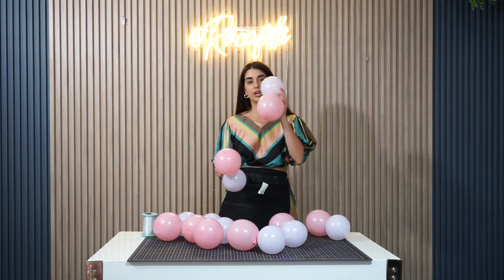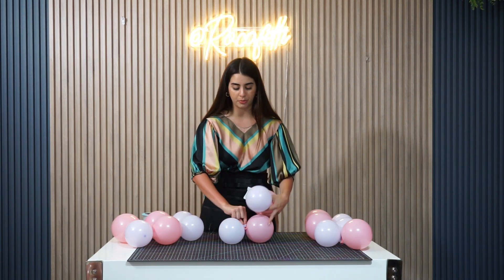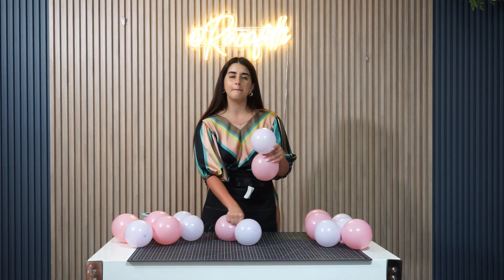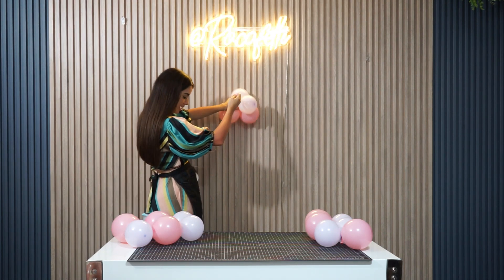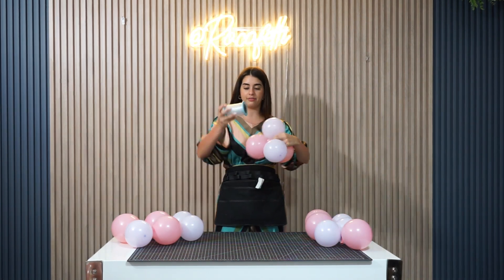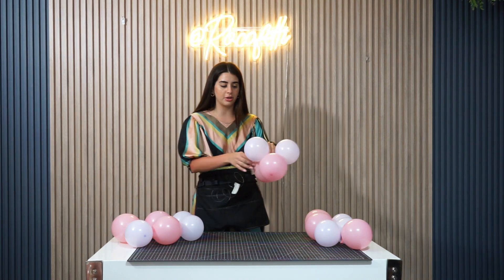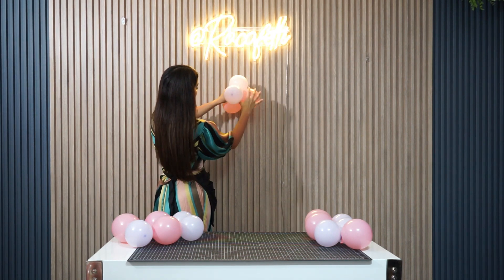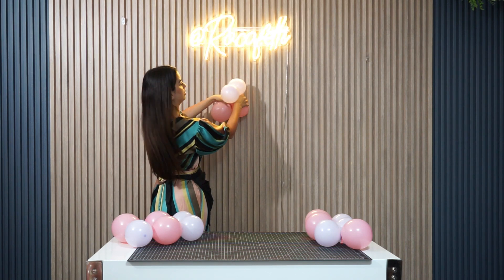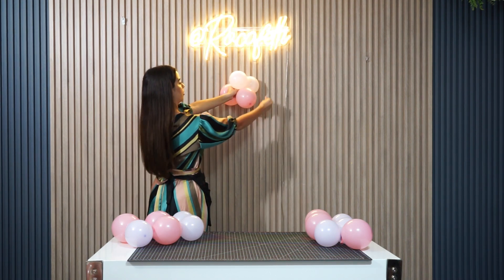Now we're gonna grab our fishing line and grab our first duplet. The way I picture it is that I do basically a cross — if I put one on this side, I put the other one on the opposite side. I also like using my apron with the fishing line. So I start by putting my first duplet facing this way, then the other one comes in across. I go one, two, and then apply a little bit of pressure.